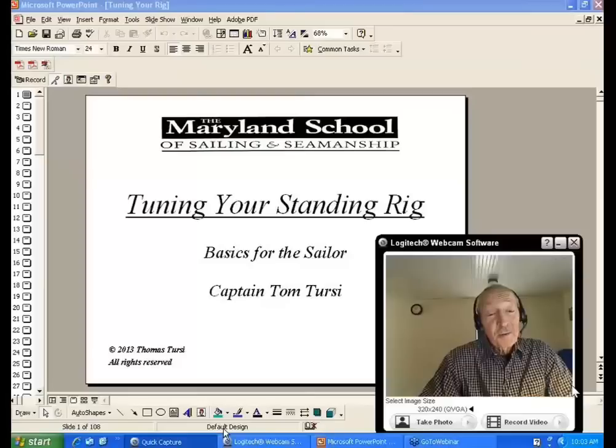The rig on a sailboat is like a house of cards. If one card in that stack is out of place or comes apart, the entire rig is going to come down. Besides having it perform well and have your boat perform to its best, you'd also like your rig to have integrity and not fail at an inopportune time.